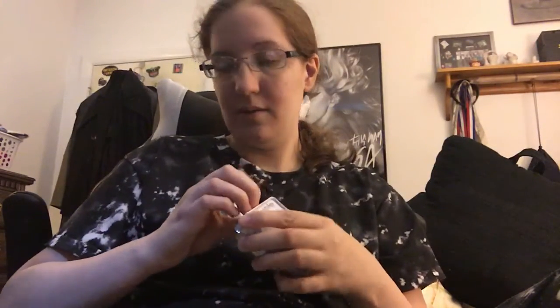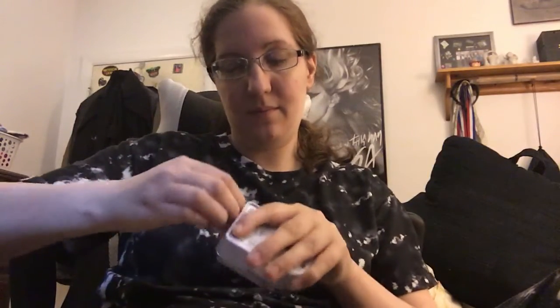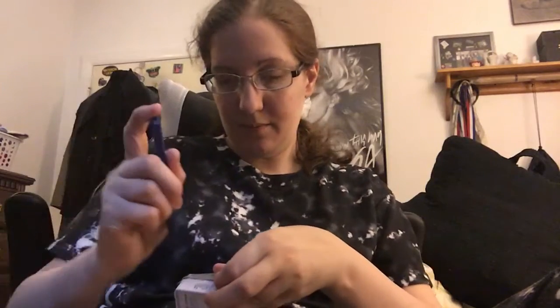Should have grabbed some scissors. Let's see if I can open it. I can't. Why did they make it so hard? I don't have any scissors near me. There we go.